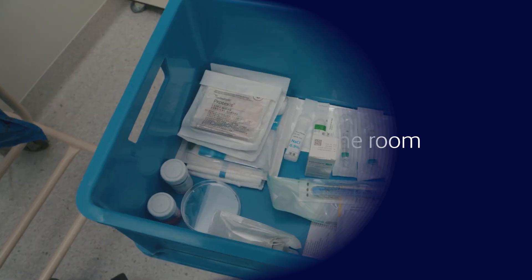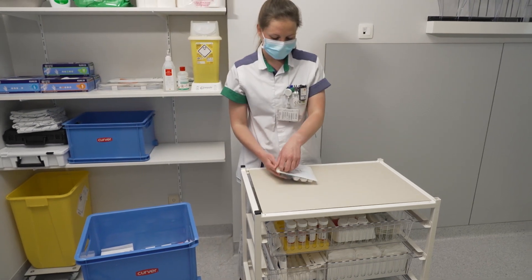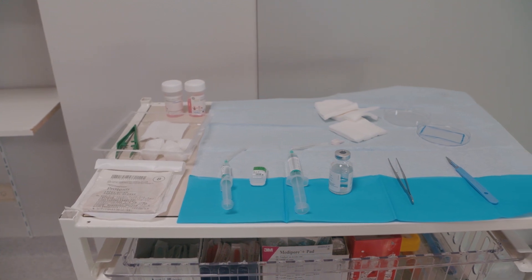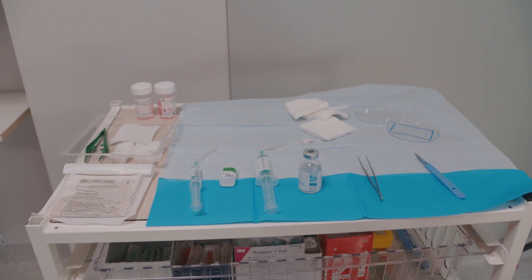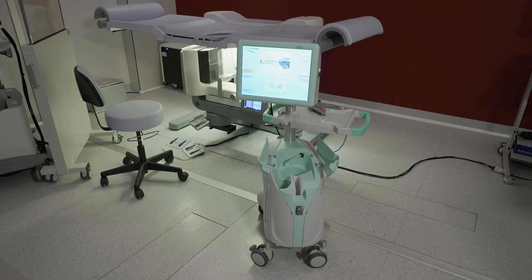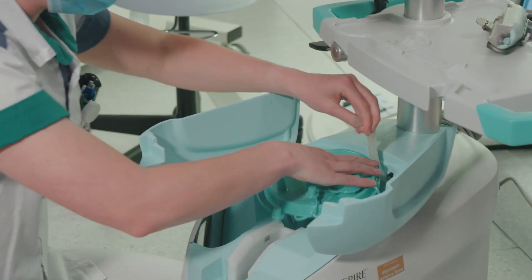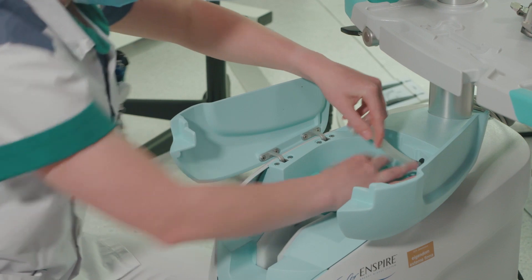All materials needed for the exam must be prepared in advance. The N-SPIRE system must be prepared for the procedure. The N-SPIRE console is set up with the canister, cassette, and saline.